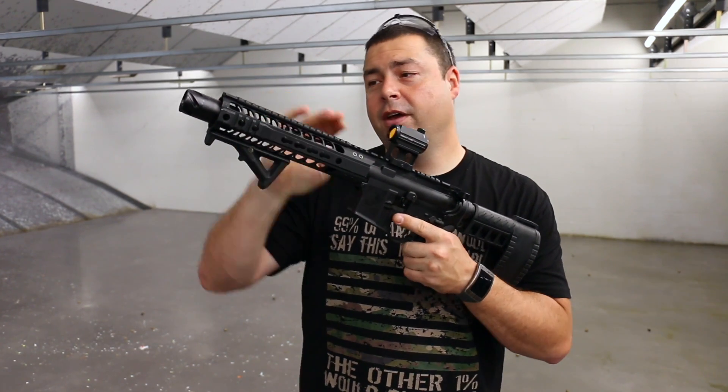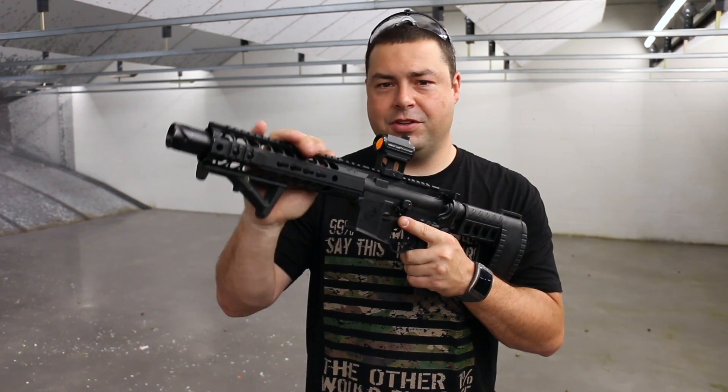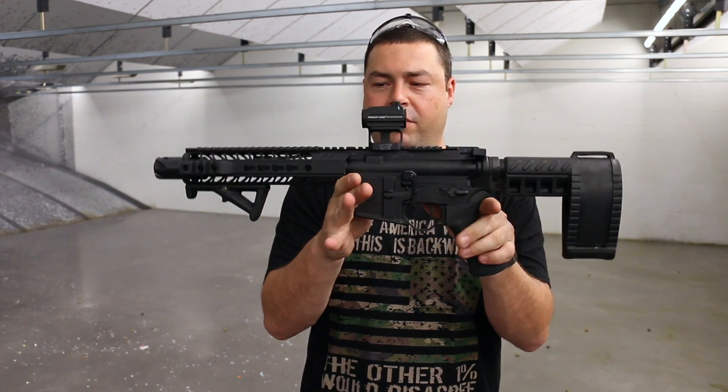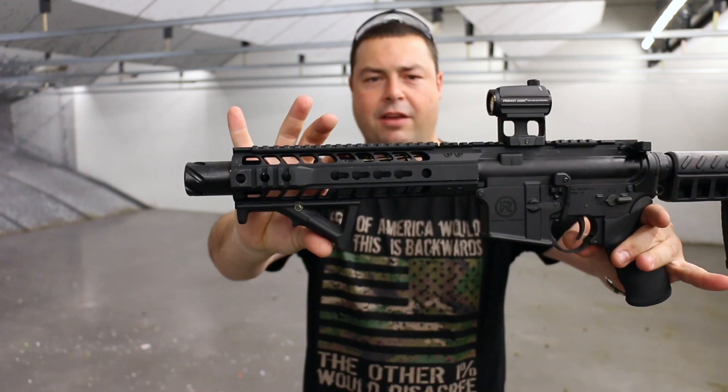This one is chambered in 300 blackout. You can get it in five, six, and seven and a half inch as well. It is a melanite treated barrel, very nice. It has a pistol length gas system with the low pro gas block there.